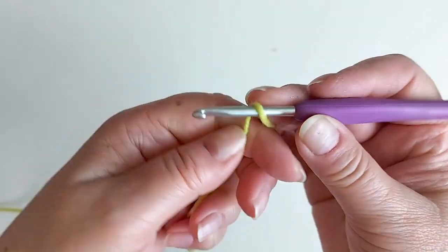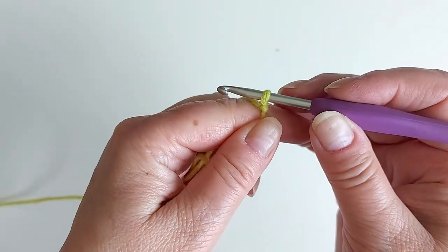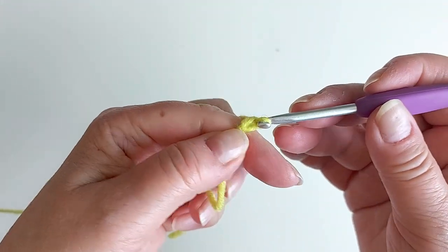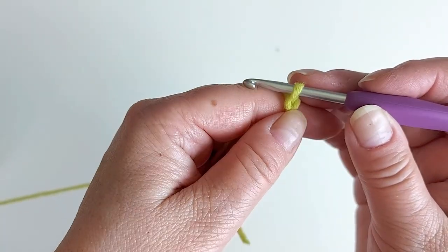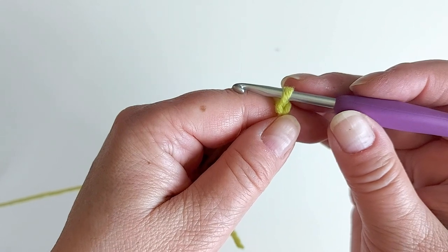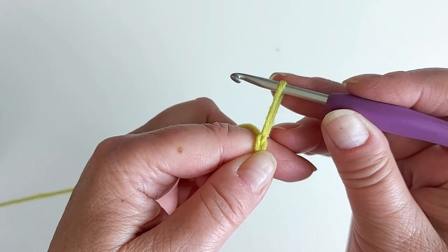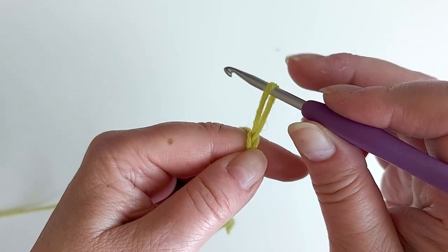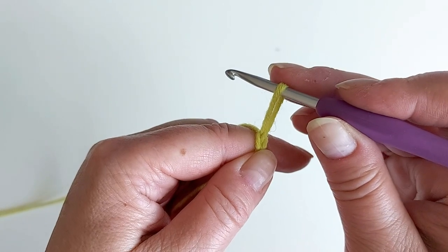We start with a slip knot and then just chain one. We only chain one because the loops we're starting to make form the foundation row we need. Stretch the stitch you have about two centimeters — a bit less than an inch — and it's important to try to keep the length of the stitch that you stretch always about the same.